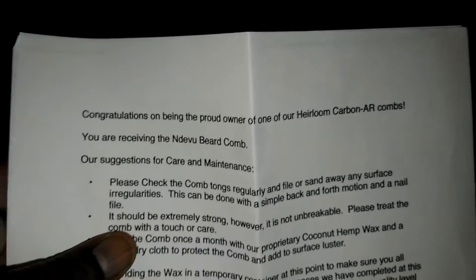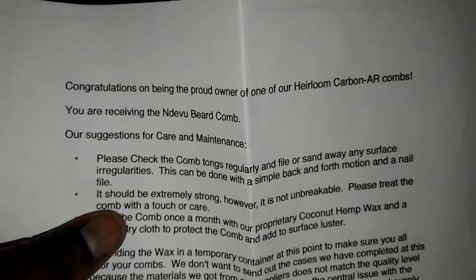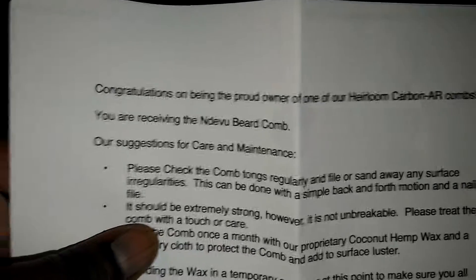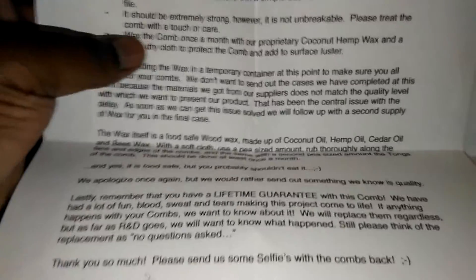Okay, before we do that, let's look at the paperwork real quick. I'll show you what it is — hey, congratulations on being the proud owner of one of our heirloom carbon AR combs. You are receiving the Ndevu — I believe that's how you pronounce it — beard comb. It has suggestions for maintenance and care.